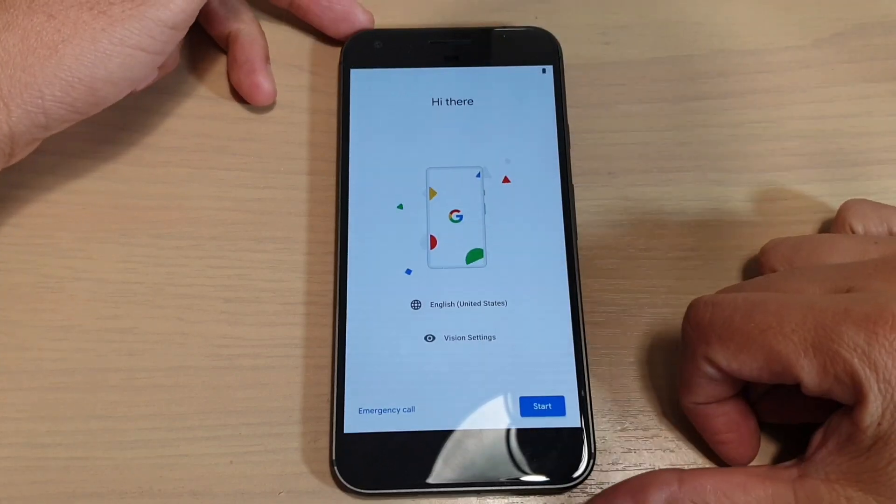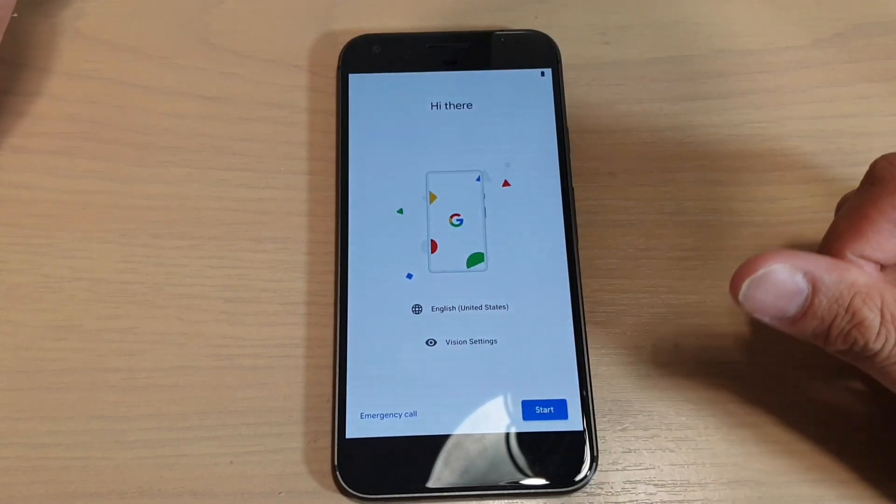Hi, in this video I will show you how you can set up your Google Pixel for the first time.